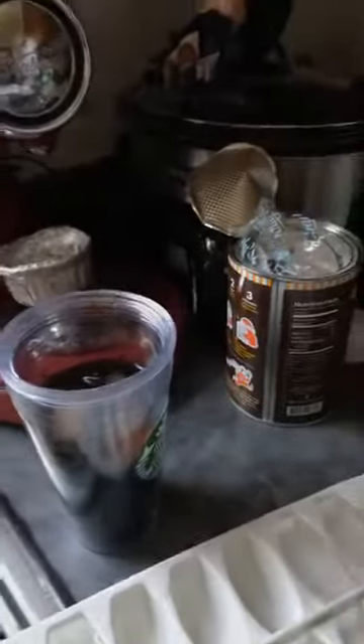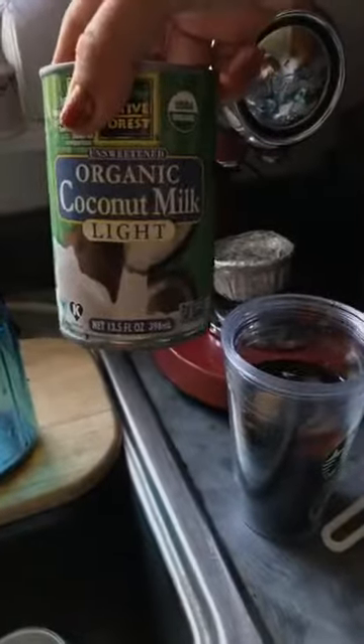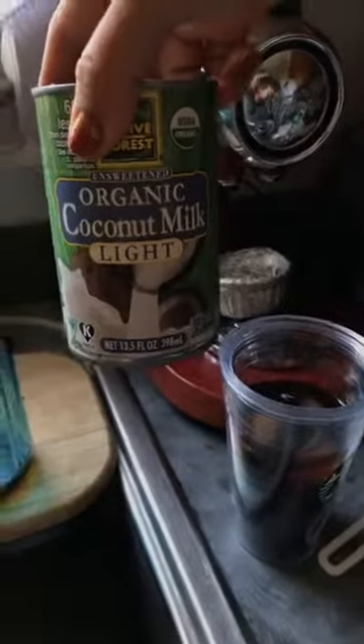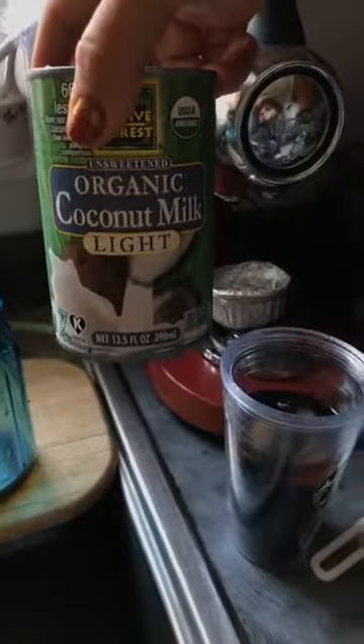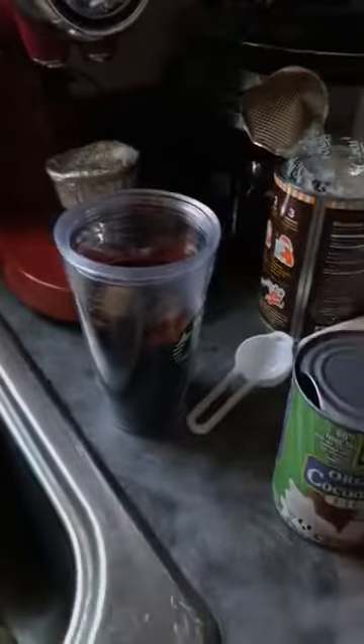Then I do two tablespoons of coconut milk — that's because I'm a Weight Watcher. This is canned unsweetened coconut milk because I don't want to waste points on added sugar. I prefer my coffee with just milk and no sugar now because this has such a good taste to it that I don't even need sugar.